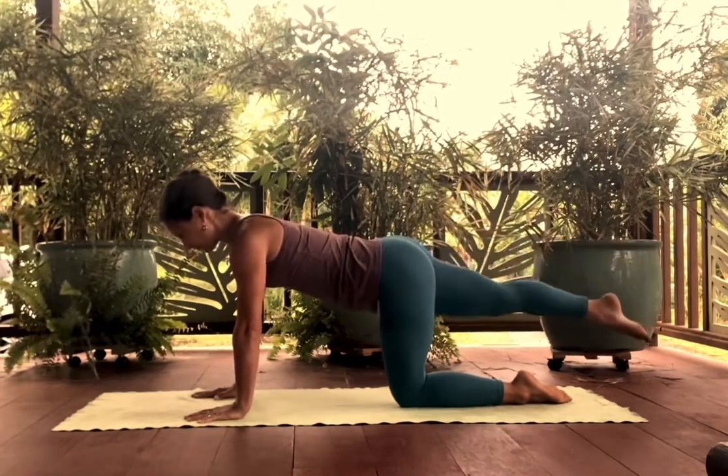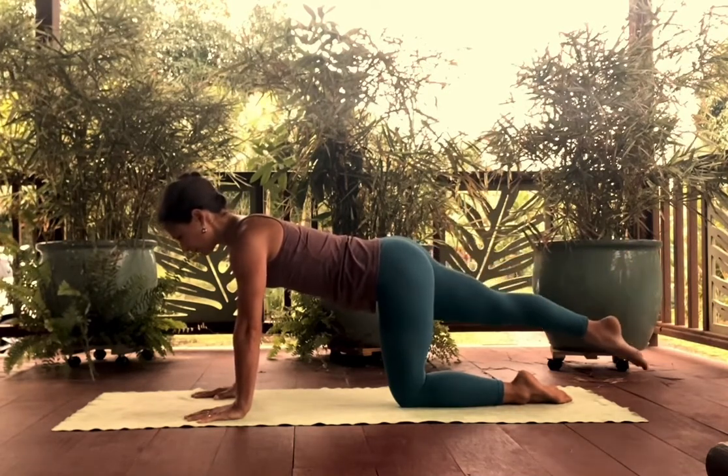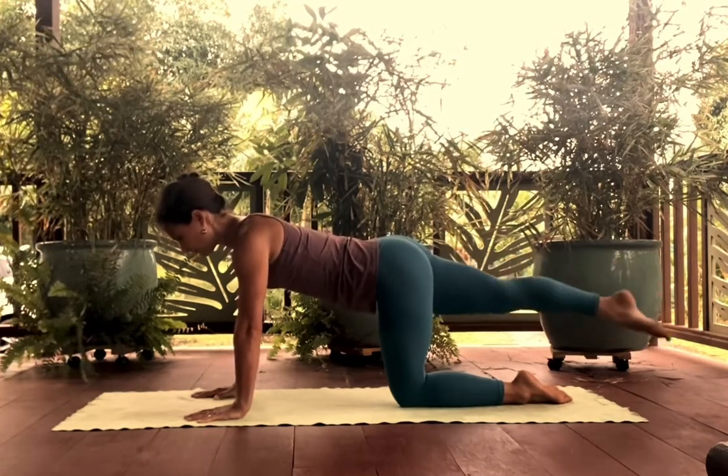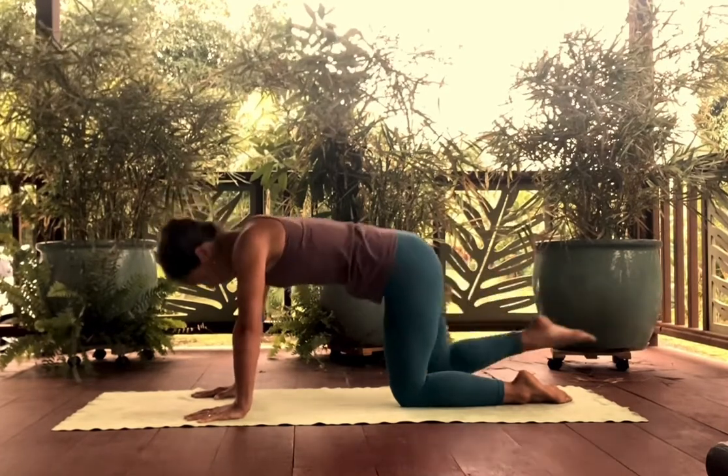Circling right from the hip joint. Stability through the pelvis, which stabilizes the spine all the way through the shoulder girdle and rib cage. Reversing the direction of the circle — keep it small so it can be controlled and stable through the torso.